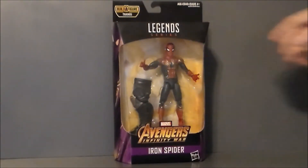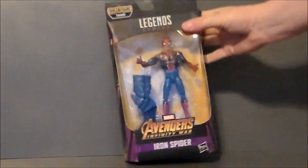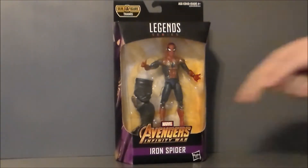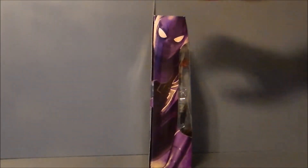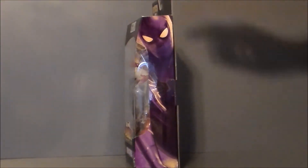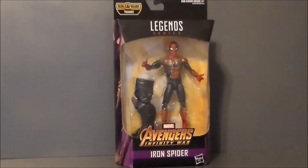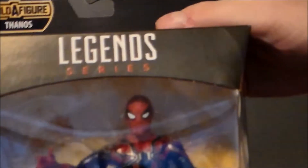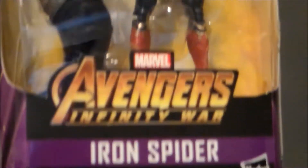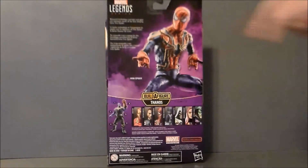Here we have the Iron Spider in the packaging. It's got the Avengers logo up at the top, the Iron Spider right there, and it comes with a build-up figure. It says Avengers Infinity War and Iron Spider. The side of the package has some artwork — very Alex Ross looking to me in a purple tone, because Thanos. Here's a close-up of the figure in package, the logo, the artwork on the side, and the back of the packaging with the Iron Spider there.